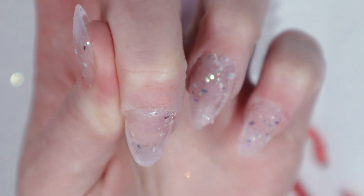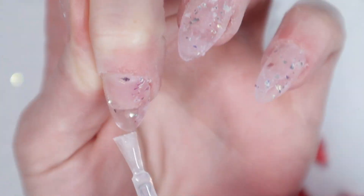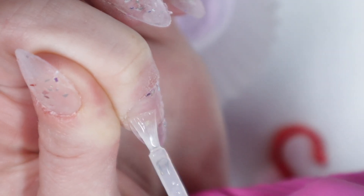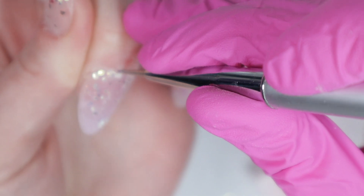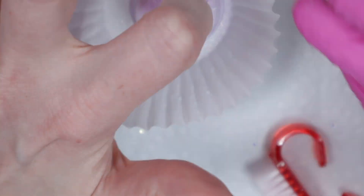Two of the nails had like hardly anything on them, so that's why I'm going back and adding another layer of base bond and dipping those again. That happens — we don't always have a perfect dipping experience. I've been doing this since 2017 and I still don't have perfect dipping experiences every single time. Sometimes they go great, other times they're so awful I just chuck the whole mani out the window — not literally, but you get what I mean.